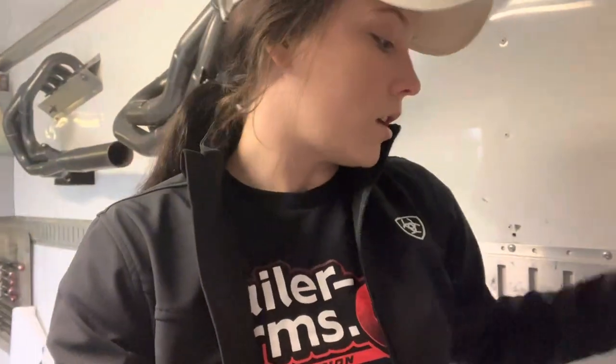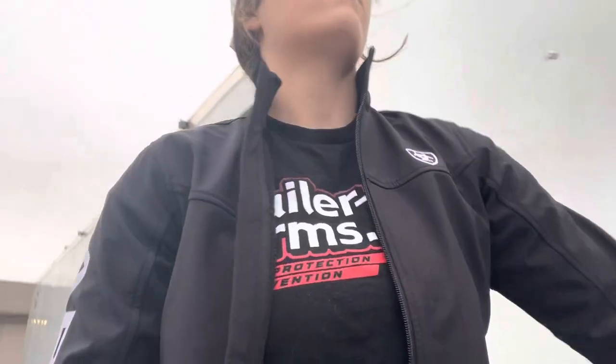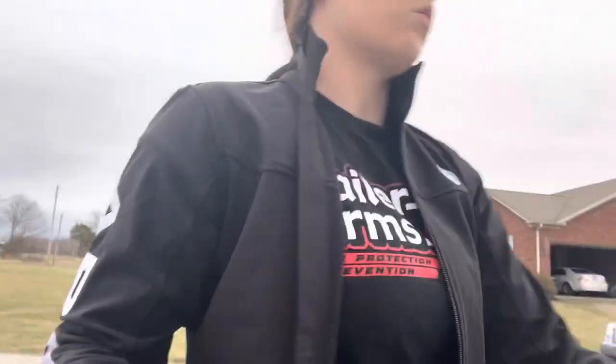We ran our wires down through here into our battery component down here. I'll give you a rundown of that in a second. So for the break-in simulation, I'm gonna step out here and we're gonna shut this door.